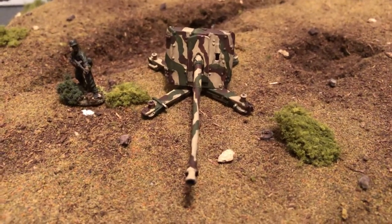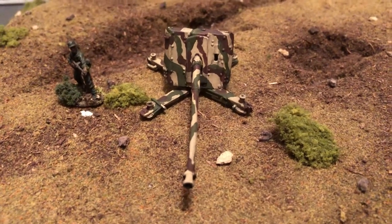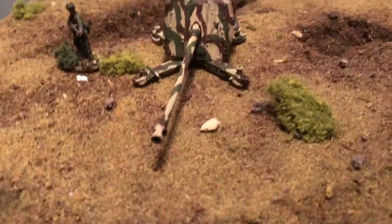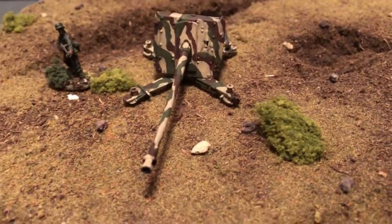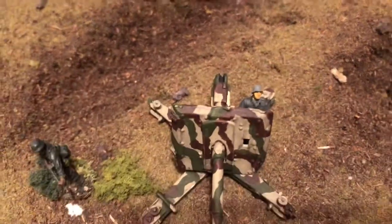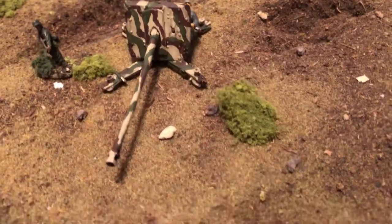1/72 scale 88 millimeter pack, the later version in its three-color camouflage. It's a metal model, built and painted.